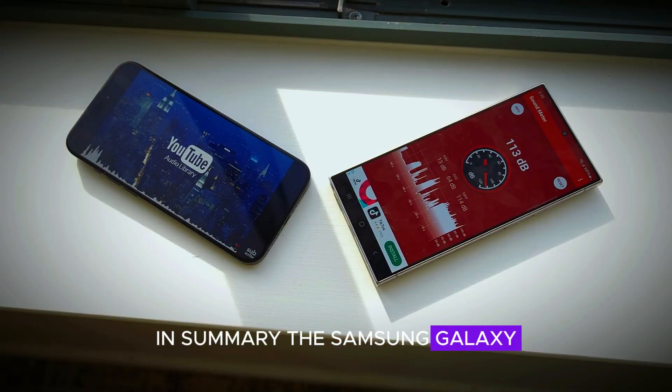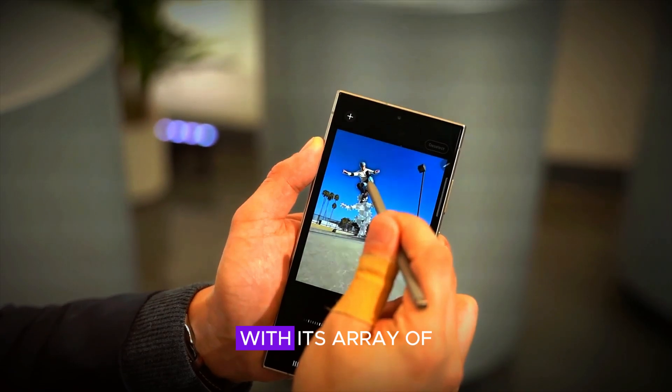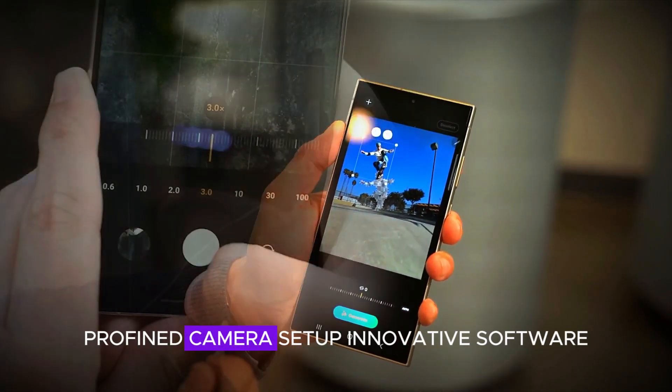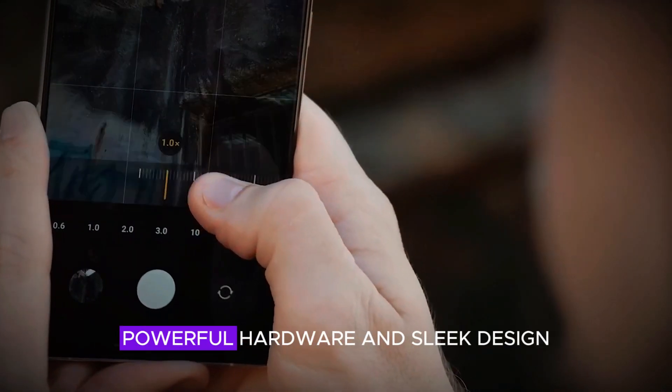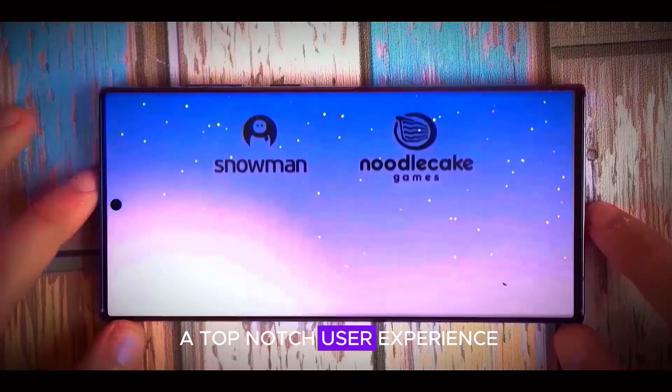In summary, the Samsung Galaxy S25 Ultra is shaping up to be an exceptional device. With its array of color options, refined camera setup, innovative software, powerful hardware, and sleek design, it promises to deliver a top-notch user experience.